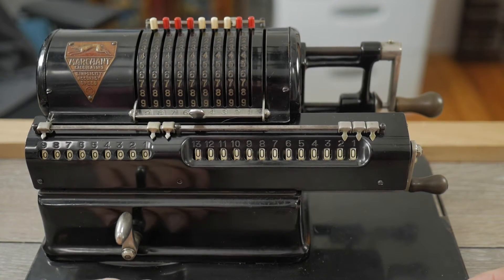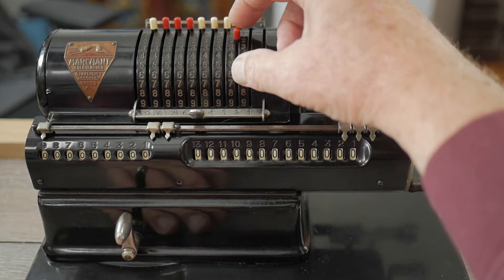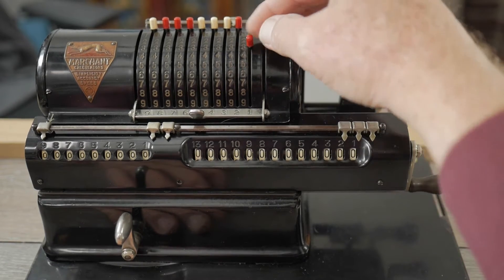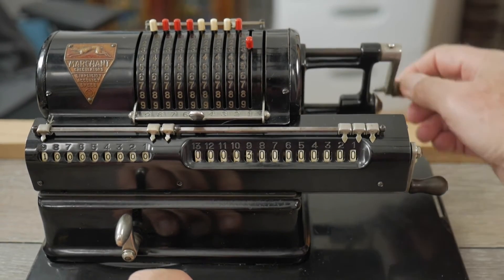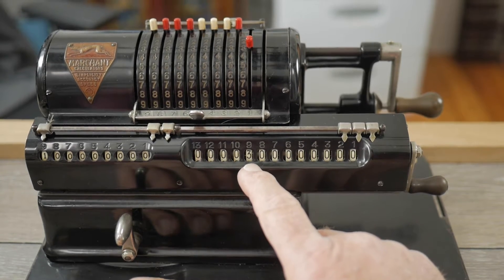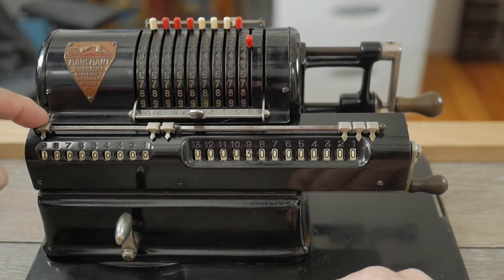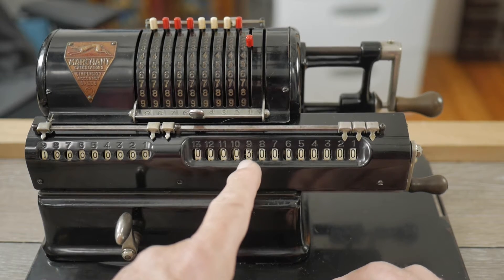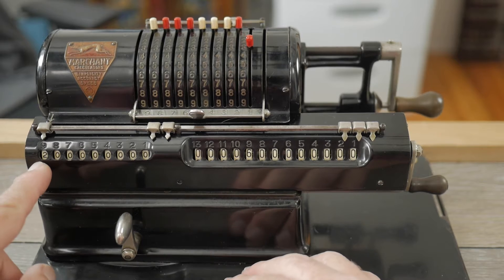The basic way this pinwheel calculator works is you have these setting levers up here, and the number that you set each lever to determines the number of pins that protrude out. For instance, if I set this to three, there will be three pins protruding, and then if I rotate the operating handle clockwise one full revolution, it'll record that number on the corresponding column on the product scale. The position indicator will tell you how many times it's been rotated. So I've entered three once; if I turn the handle a second time, it registers six, and I've turned it twice.